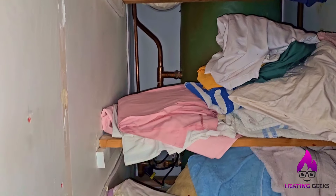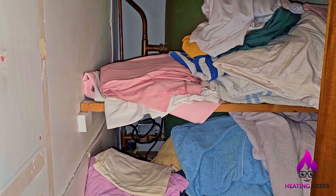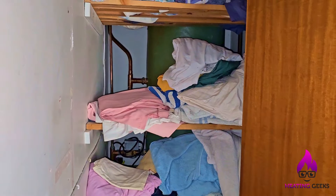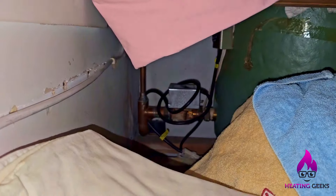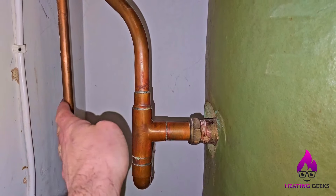That should cool it down. The pump should have kicked on now, and it has. We've cooled the boiler down. So let's go and have a look at the actual boiler. If you're like me, you probably know where I'm going next. I just want to feel this - it might be blistering. Okay, that's absolutely scorching now.